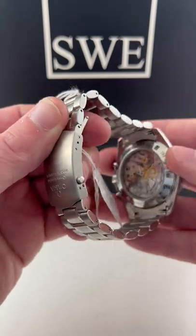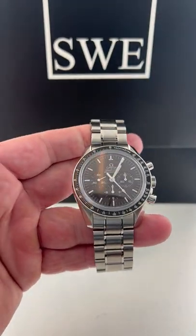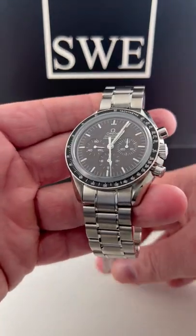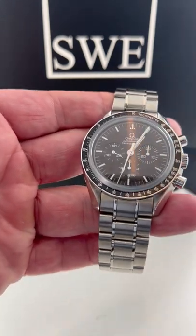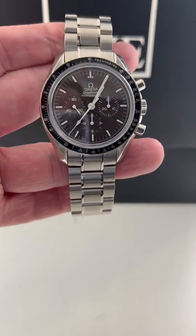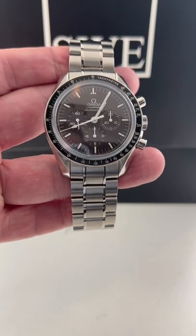This is in the professional case, so you're getting the full 42-millimeter experience. And it even comes with box and papers. We have this at SwissWatchExpo.com — give us a call or buy it on our website.